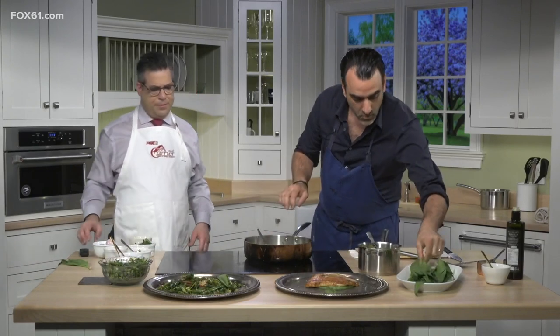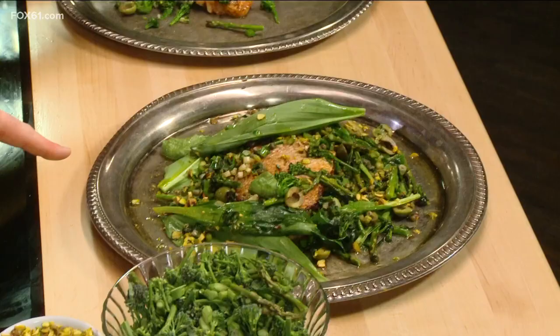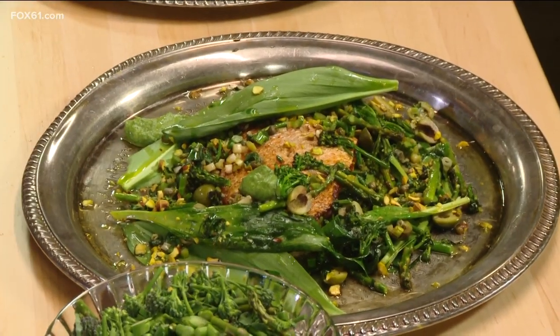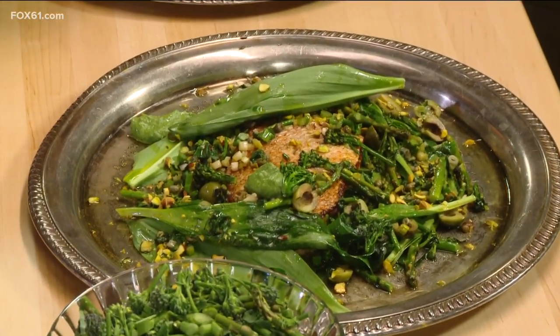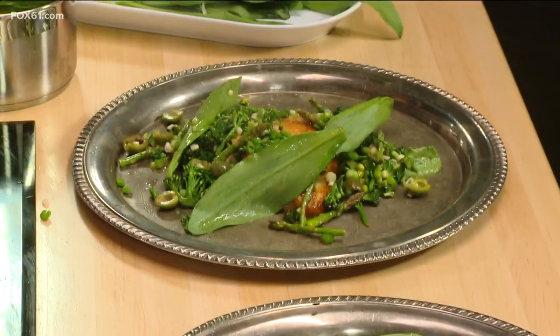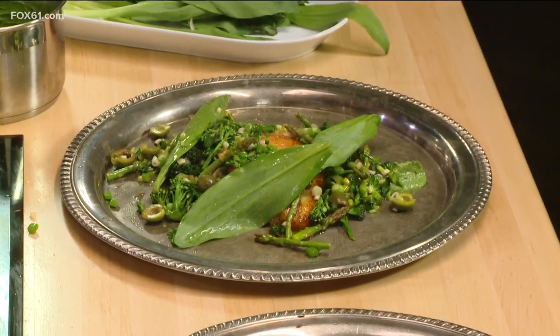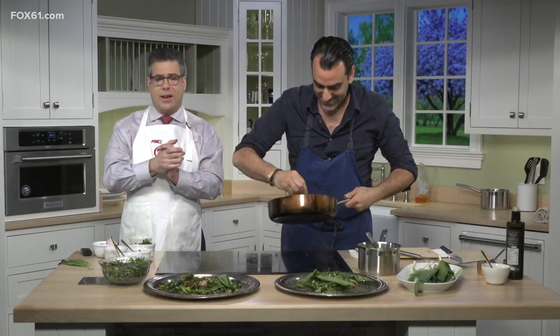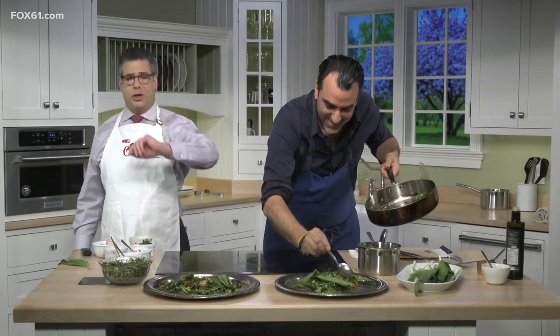What else is on the spring menu? We have some amazing golden beets, we're working with a bunch of citrus, and we've changed all the cocktails as well to reflect the season. It's a great restaurant — everyone's talking about it. Here's the finished product. You've outdone yourself, Vin. Check them out — Luke Brasserie, downtown New Haven. It's the big joint by the Shubert. You can't miss it.